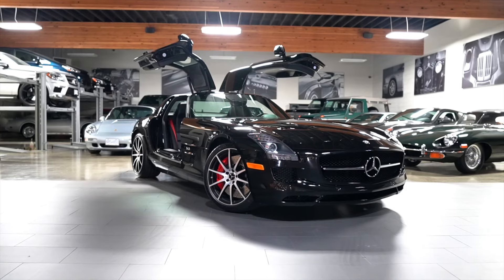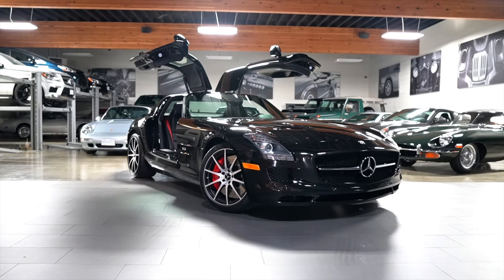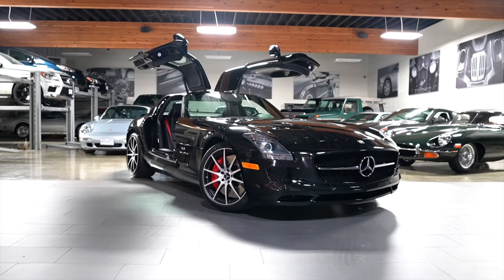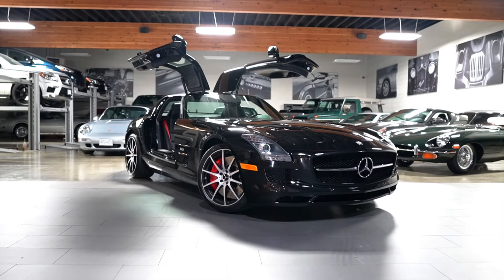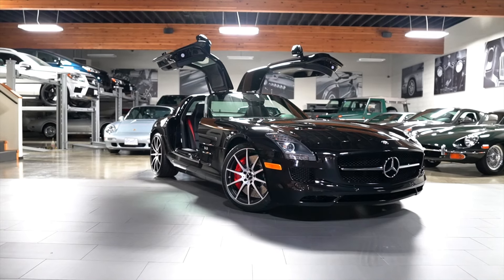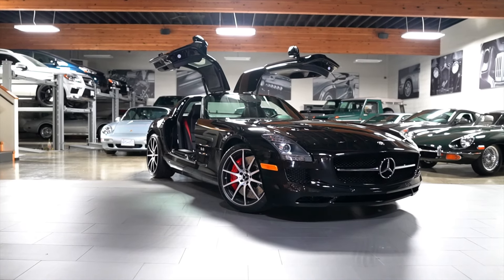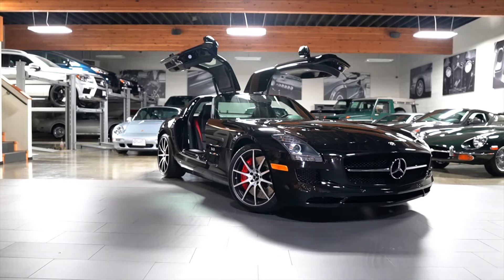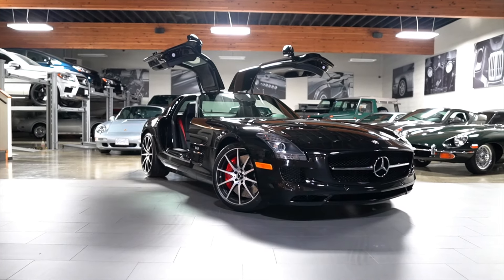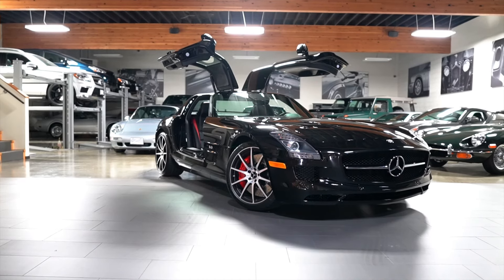Hello everybody, it is Joel from Silver Arrow Cars. I am here with our beautiful, stunning, all original, all original paint obsidian black metallic over black interior SLS AMG GT. This is the GT series, which came after the original SLS and ran during some of the same period as the black series cars. It was lower production than the original cars and had increased horsepower. The 2013 and 2014 model years were when these cars were available in North America.